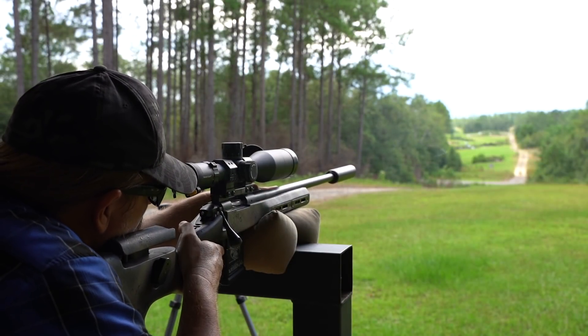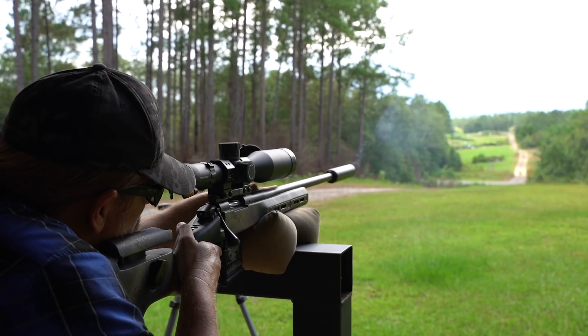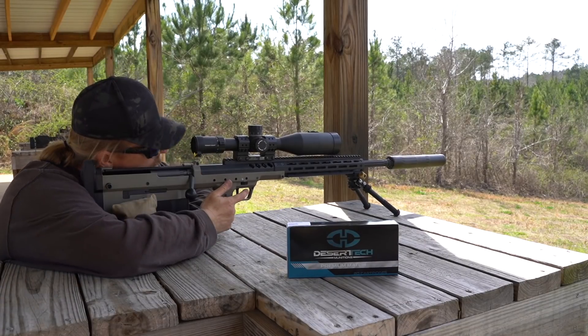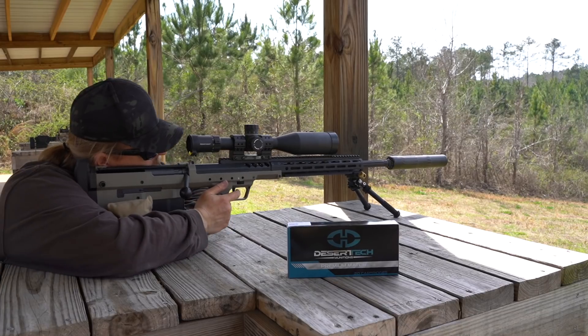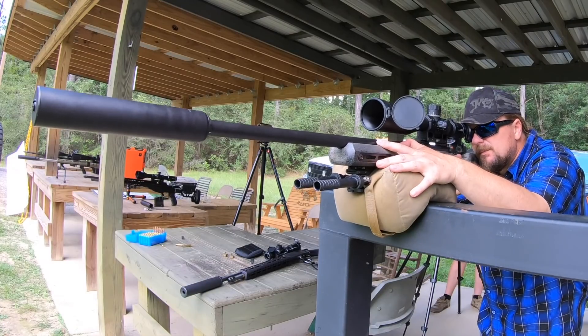You need the scope to perform several key functions: first, to see the target at whatever distance you're shooting; second, to have accurate adjustments and an accurate reticle to calculate your windage and drop at that distance; third, to have the durability to stay functioning under recoil; and finally, to have comfortable ergonomics — meaning being able to make adjustments effortlessly without much consideration.